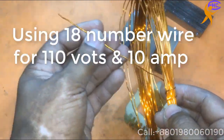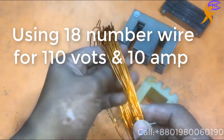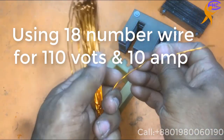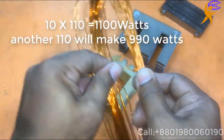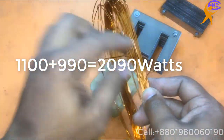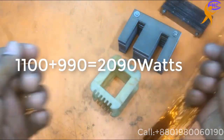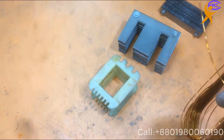We are using 18 number wire gauge for this 110 transformer. This 18 number wire gauge will handle 10 ampere. With 10 ampere, our transformer will be a minimum of 2000 watt. So let's go make it.